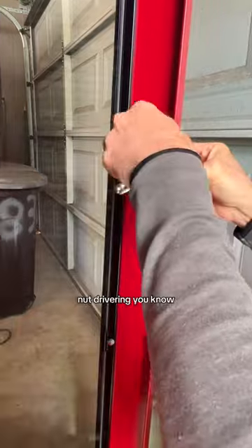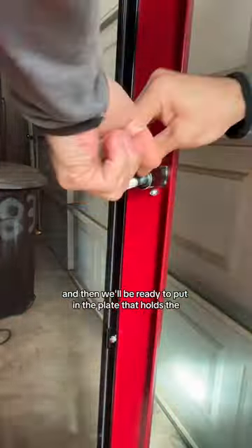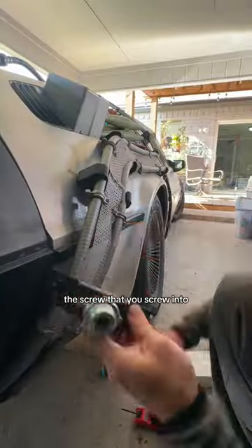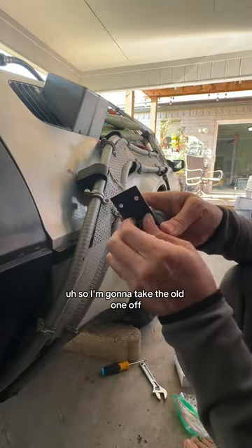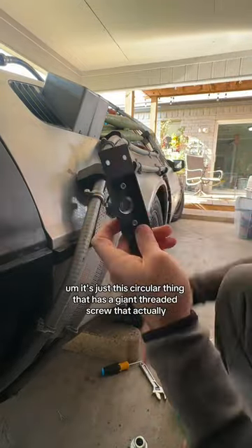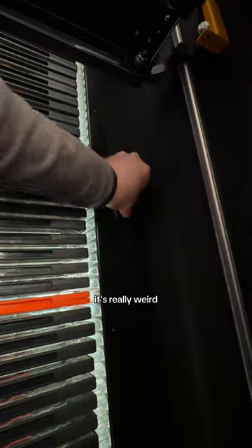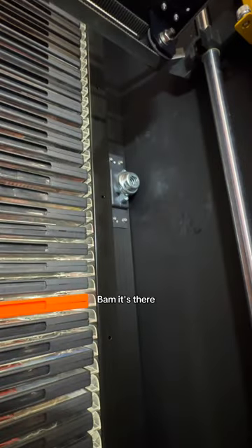But I need to take off the housing, the shell. Just gotta get these two bolts off. And there's the shell, and we're gonna put this new guy in. It's got its E-clamp already set, so we're all good there. A little bit of nut drivering and we'll have this guy put together. Then we'll be ready to put in the plate that holds the screw that you screw into.